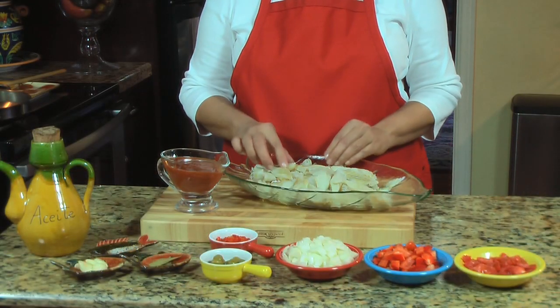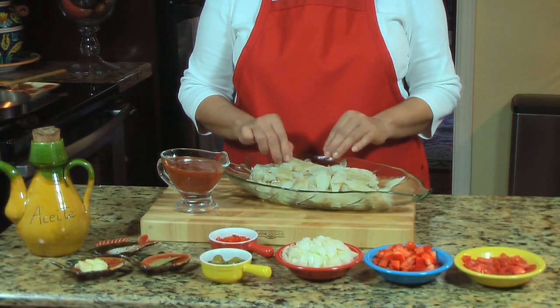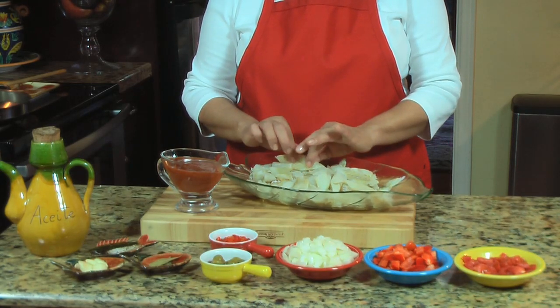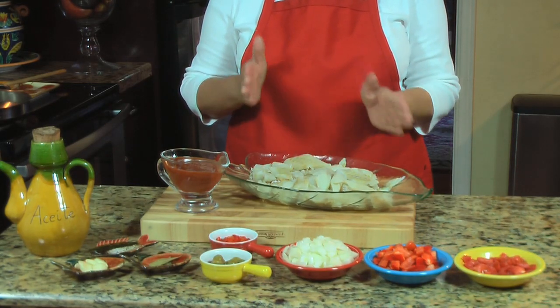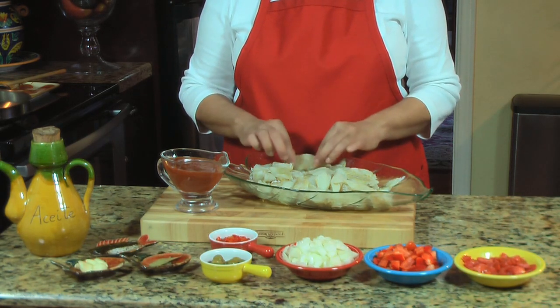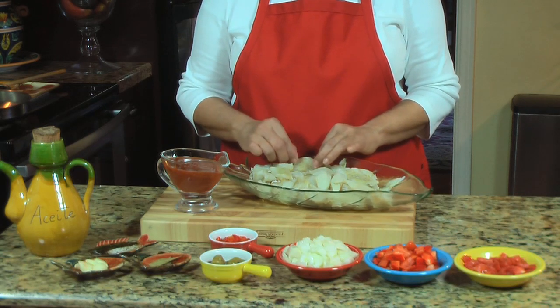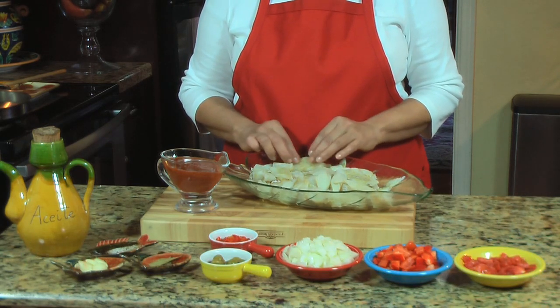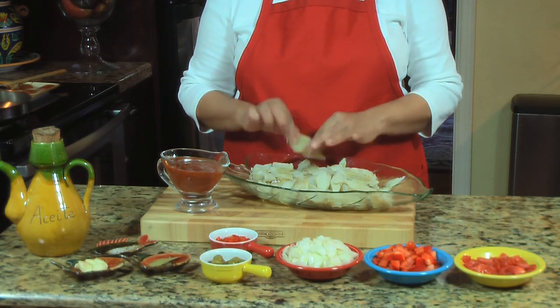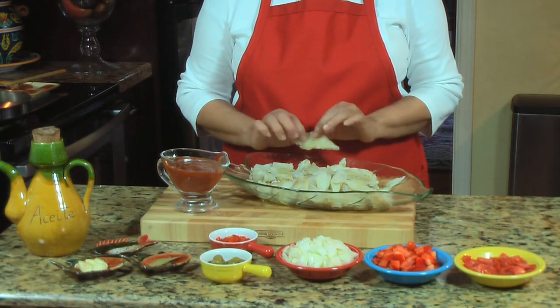The ingredients: here I have two pounds of bacalao. Bacalao is salted cod fish. You buy it in the market — it comes in a bag of about a pound each. You need to extract the salt out of it. The way I do it is to soak it in water overnight, and I change the water in the morning two or three times until I taste it and it tastes good enough for cooking.